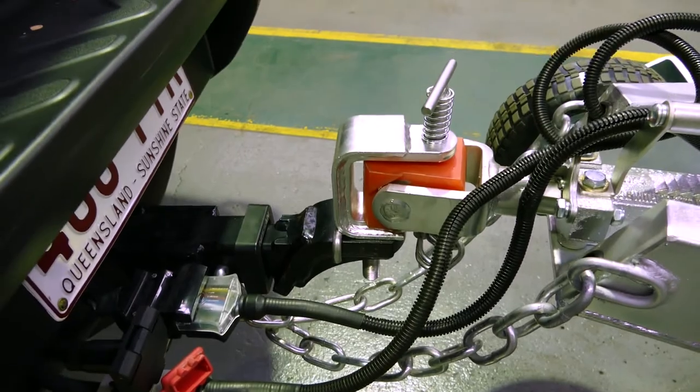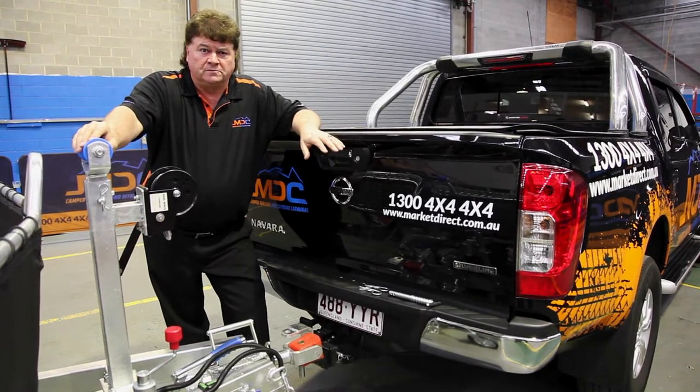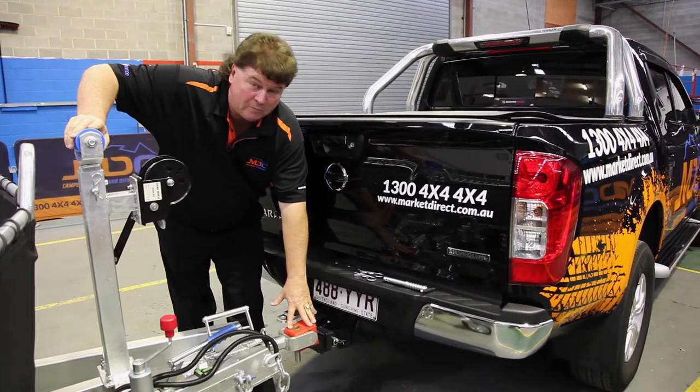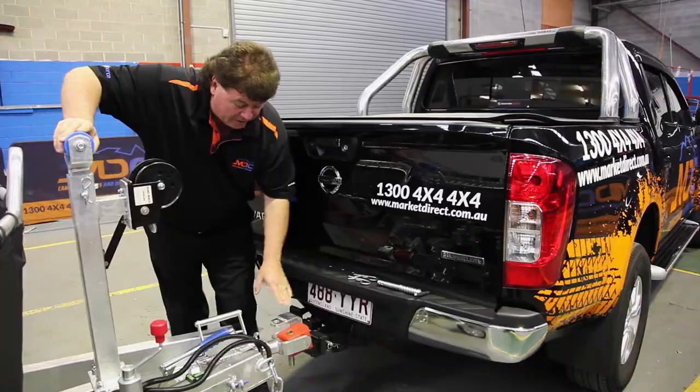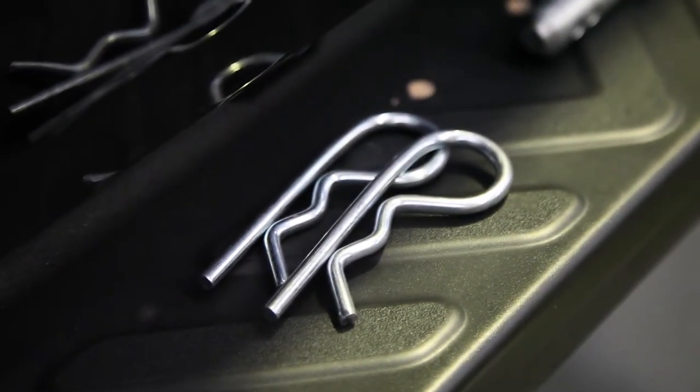Just showing the connection of the poly block coupling that we use on a variety of our trailers to the vehicle. The major components of the poly block are the poly block coupling itself on the trailer, the hitch receiver that goes onto your vehicle, the pin that goes through, and the two safety pins that engage it.